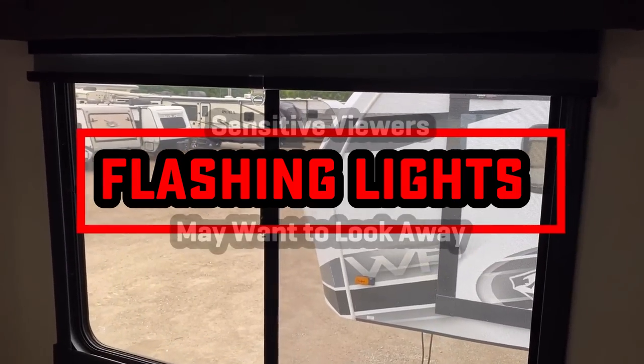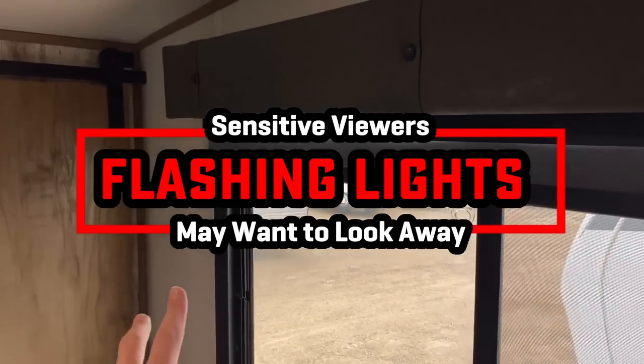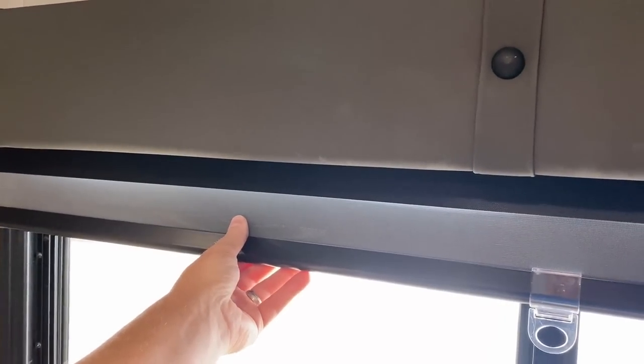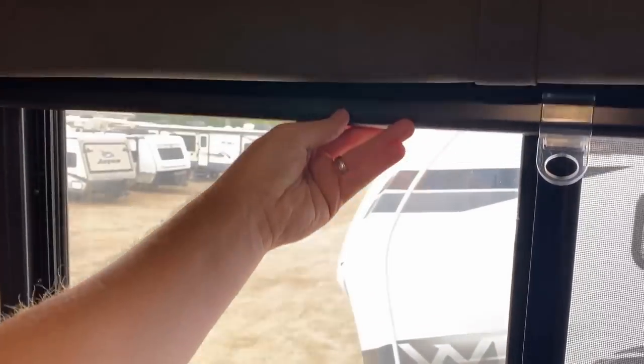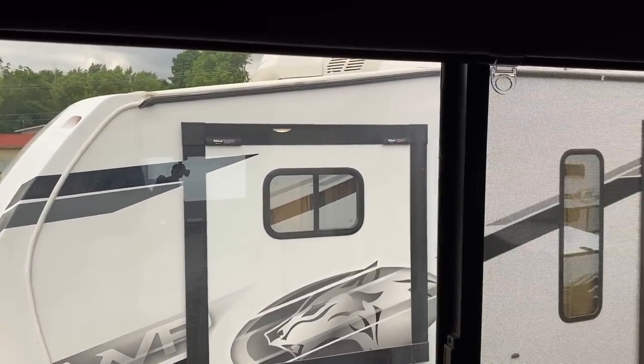If you're sensitive to light or if flashing lights give you a migraine, you might want to look away real quick — starting right about now. All of these windows have what are called zebra shades, where you can kind of lighten it up, darken it up, do a little bit of whatever you like. And we are done flashing lights at you, so you should be okay there.